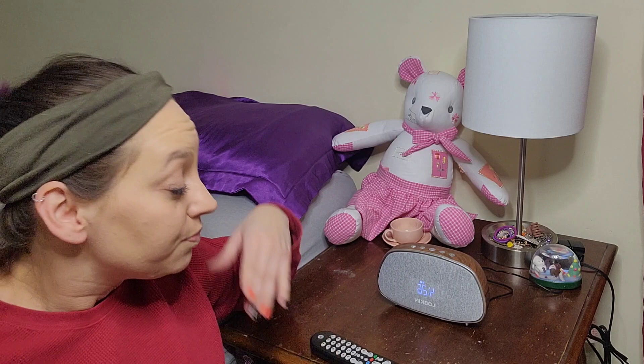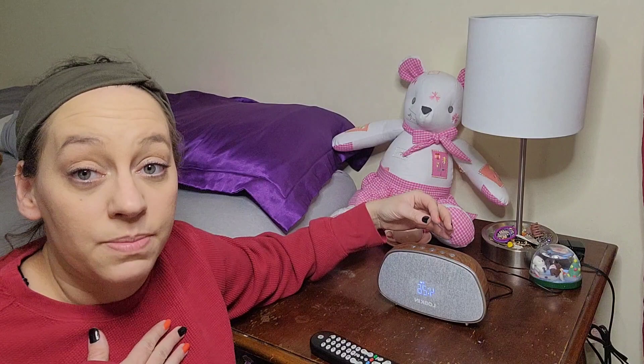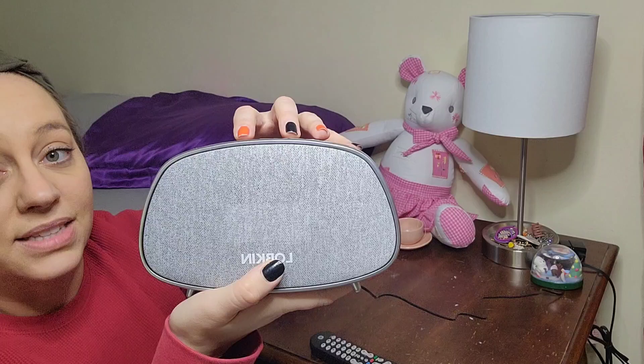If you have an Android it's really simple to do as well. When you want to turn it off at night — if you're somebody like me who likes it dark, even this little bit of light, which is not very bright, will keep me up — all you have to do is give the plus and the minus button right here a quick push, and that's going to go ahead and turn off that screen. Then press it once more and it is back on.